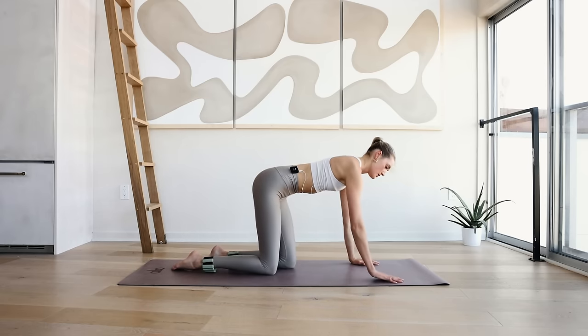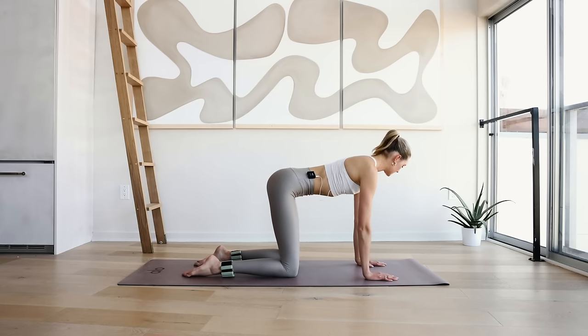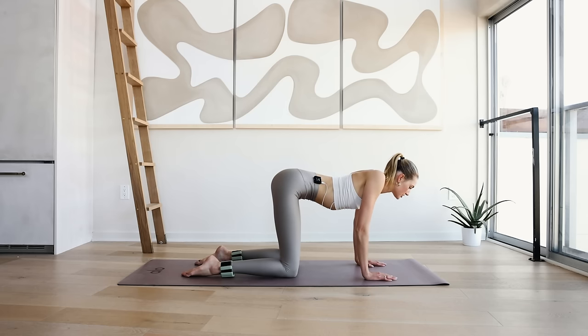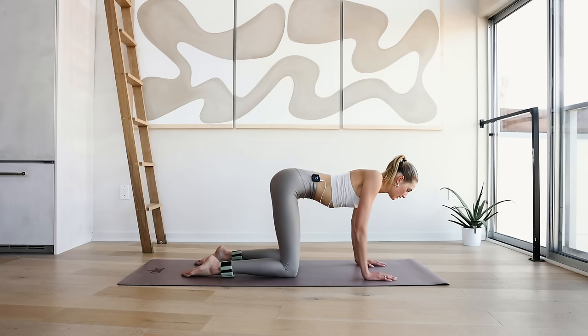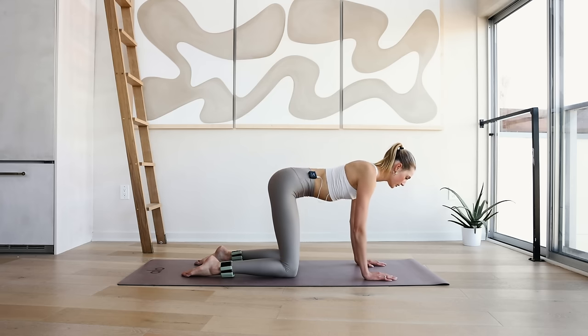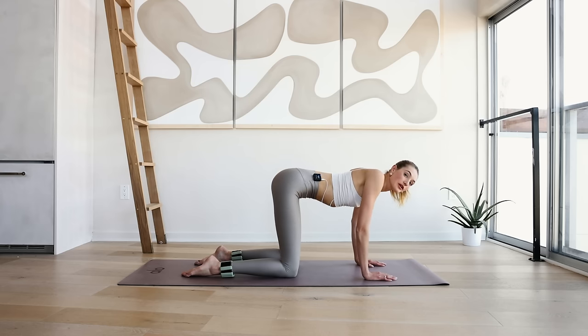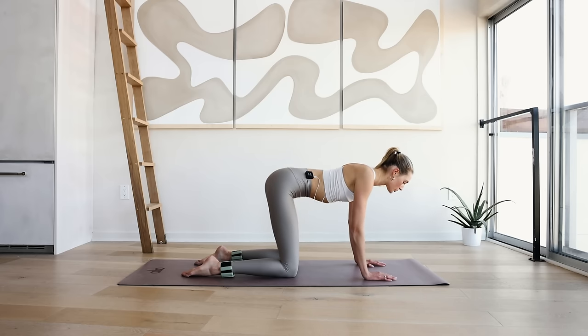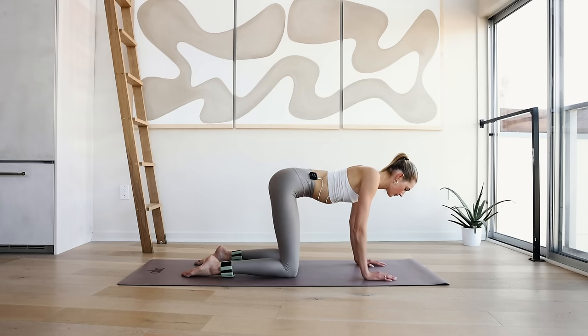Coming back to all fours. Hands are shoulder-width apart, pull the abdominals in, shoulders are wide, neck is long. Now on the inhale, slowly push the shoulders down. On the exhale, push the shoulders out — in and out. We're just prepping our shoulders and our arms right here. It's really important if you want to work on a little better posture. Doing this four more times: 4, 3, 2, and 1.